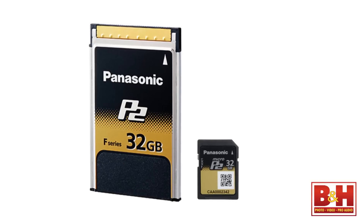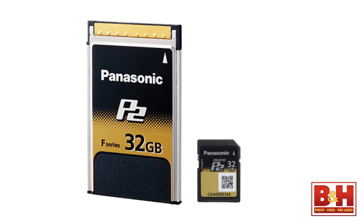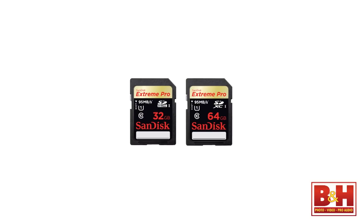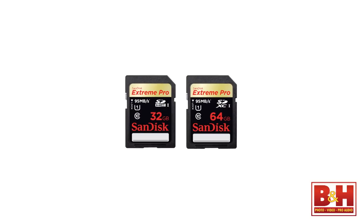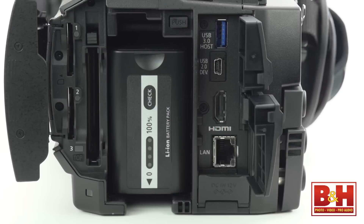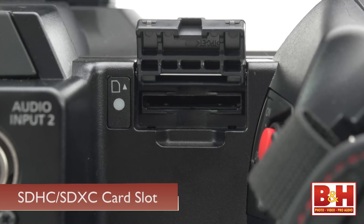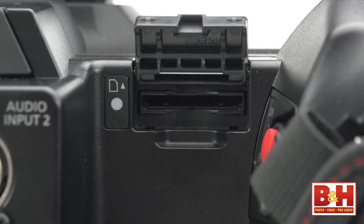Even though Micro P2 cards look like SD cards, they capture footage at much higher data rates. The lower bitrate formats will work on cards that capture at lower data rates like SDHC or SDXC. The PX270 has one regular P2 card slot. You'll find two Micro P2 slots for dual codec, simultaneous or relay recording, plus one dedicated SDHC/SDXC card slot for proxy files.